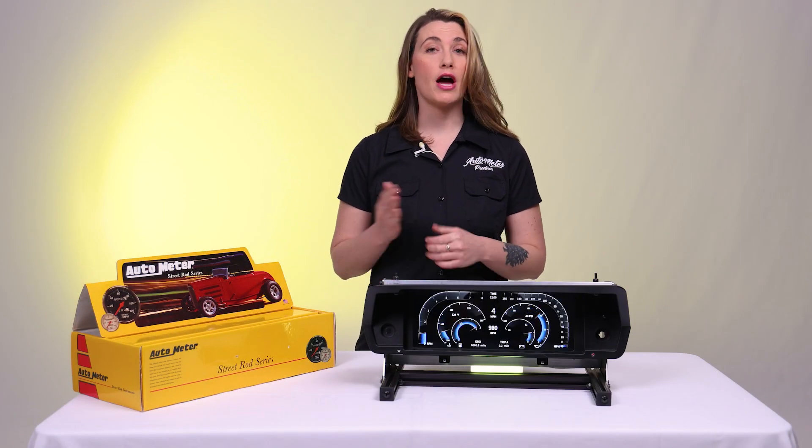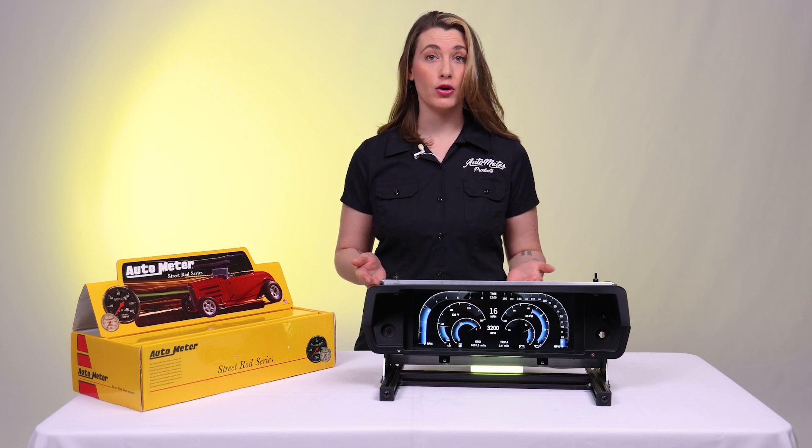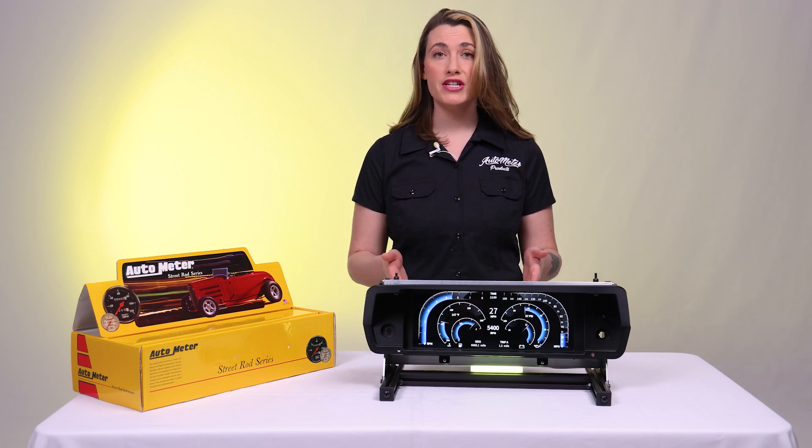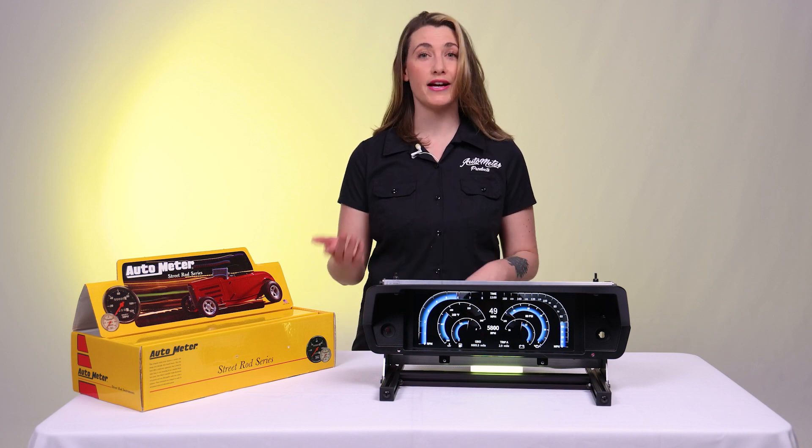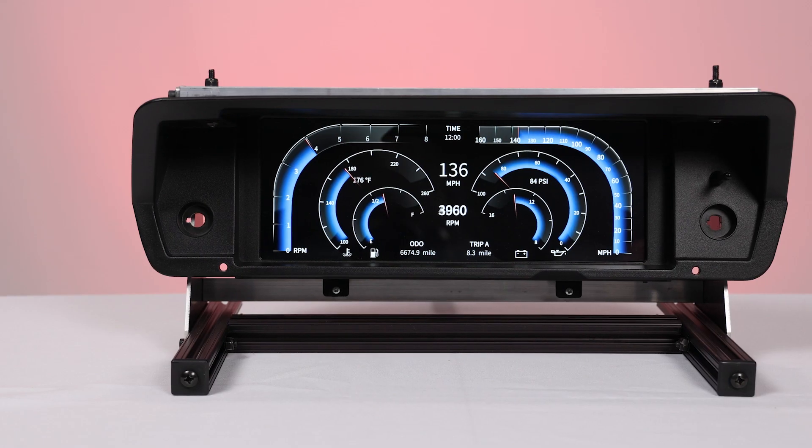One of the most important aspects of upgrading and restoring a classic vehicle is the interior. The new Envision Digital Dash is the perfect solution for the 1972-1976 Dodge and Plymouth A-Body.